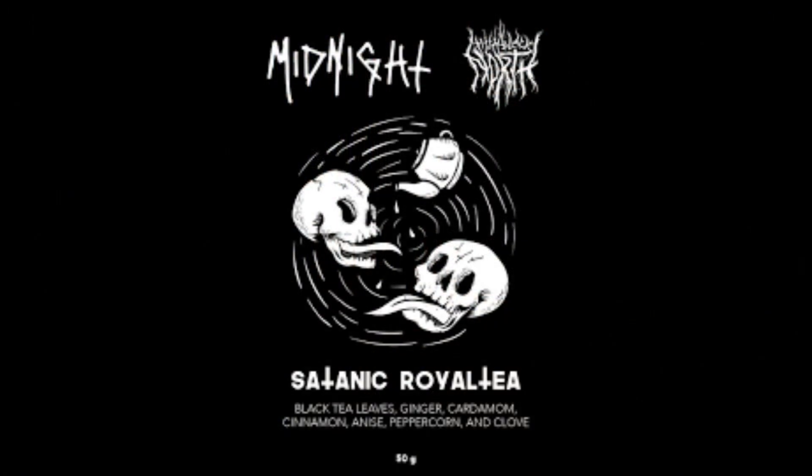Satanic Royal Tea. We brewed this about ten minutes ago, just before we totally wore the same exact clothes we did for the last video. Right. Continuity.